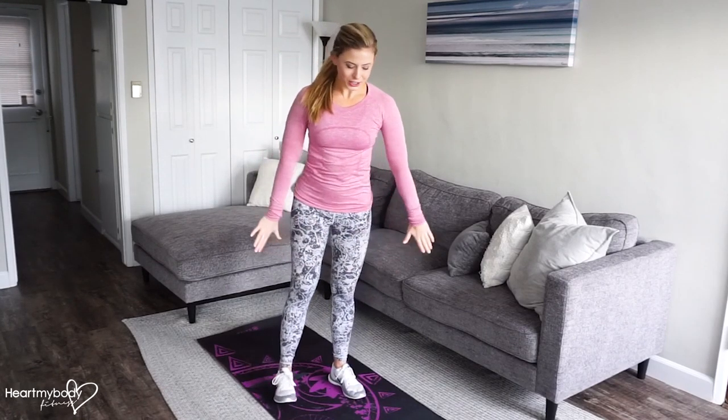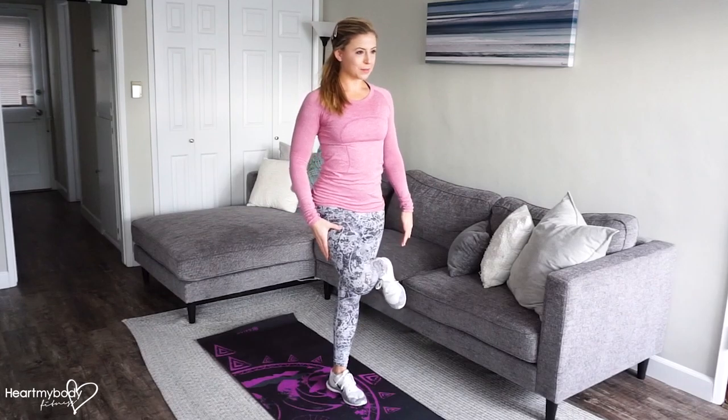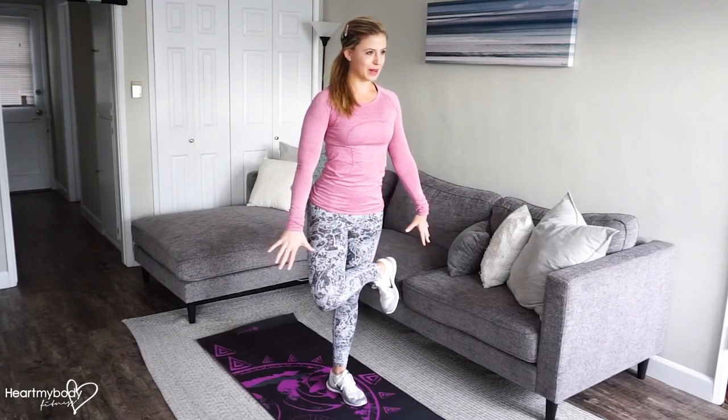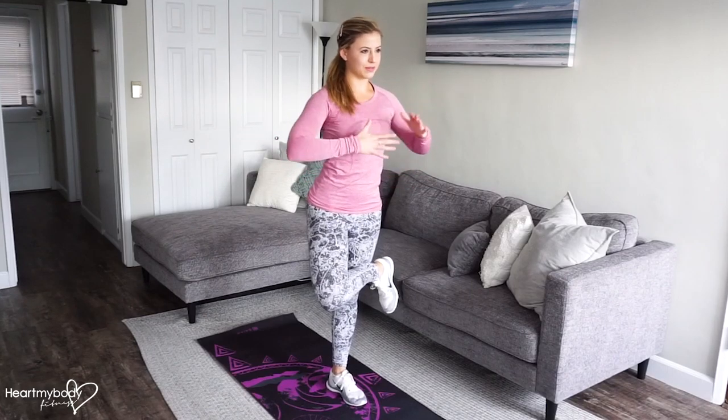For a dynamic figure four stretch, stand up nice and tall, cross one ankle over your opposite thigh, and make sure that you maintain your balance here. I like to bring my hands together, but they can be on your hips, wherever — it doesn't really matter.